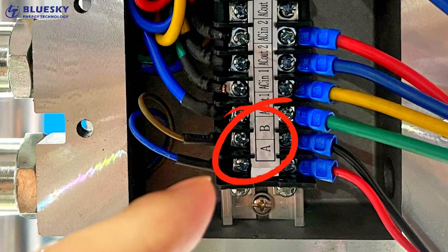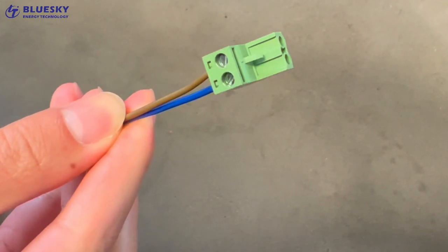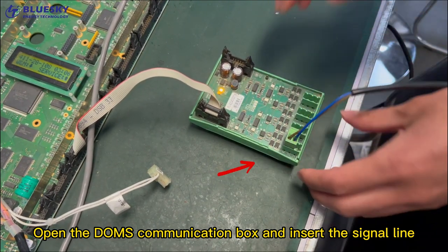Signal Cable Connection A and B Port. The other end of the signal cable is connected to the plug. Open the Doms Communication Box and insert the signal line.